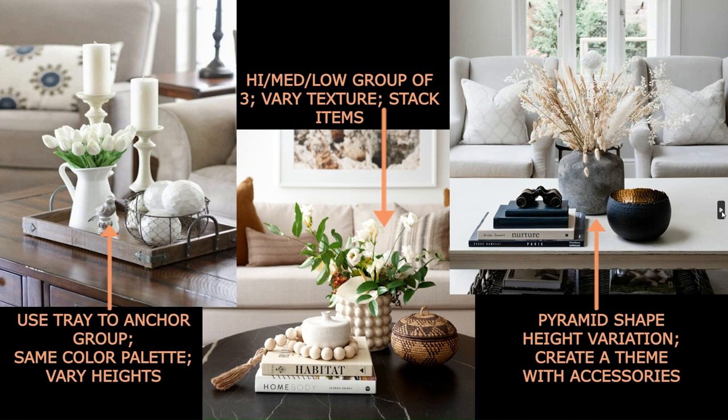Now let's talk about coffee tables — another one that people get afraid of and end up probably not doing anything with except throwing the remote control on it. If you do keep the remote, do it in a very intentional way like in a basket. An easy way to anchor all your pieces together in a grouping is to use a tray, or even a low basket — it groups items together so instead of having things scattered everywhere it looks very intentional.